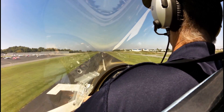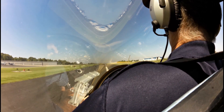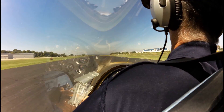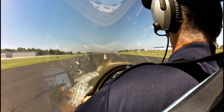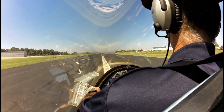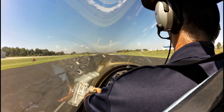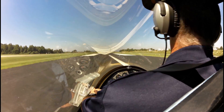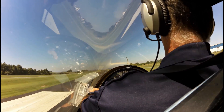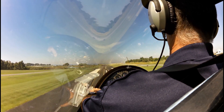A little bit of a round out. Float. Float. Float. Nose up. Nose up. Nose up. Awesome. Power up. Powering up. Too much then. Somewhere right in between there is where you want to be.